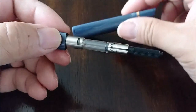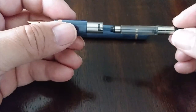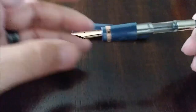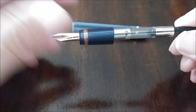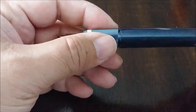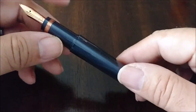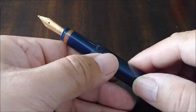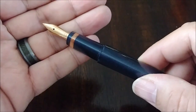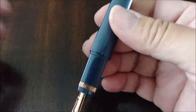Again, it's a cartridge converter — pull that out and we've got a regular converter, obviously no ink in it right now. But this thing is just amazing, I really like this pen. Unfortunately, I might have to let it go. The trim — again, rose gold. The camera is making it look yellow gold, but it is rose gold. This thing is really cool looking.